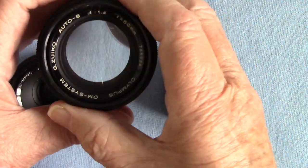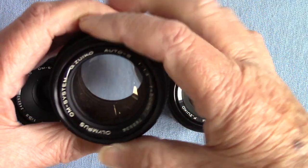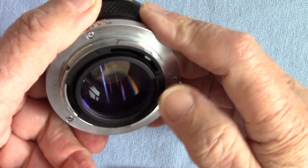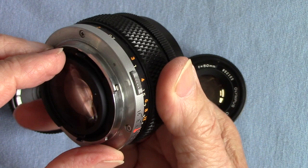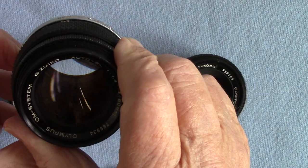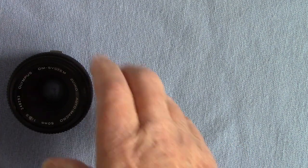The reason they don't go further is that if you stop down more, you suffer from diffraction effects. Your actual aperture hole gets so small that it gives you what is known as diffraction, and your definition becomes poor.